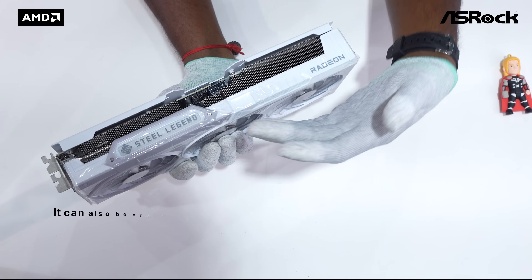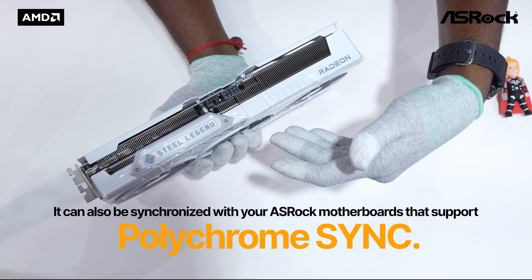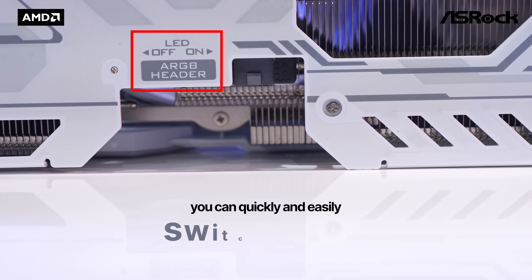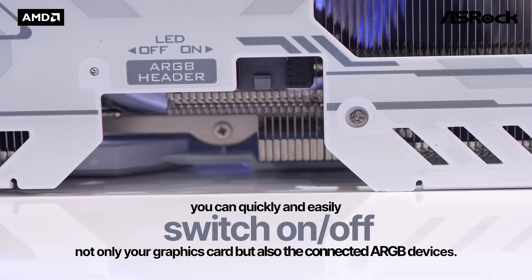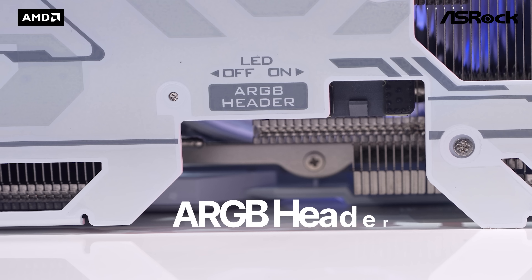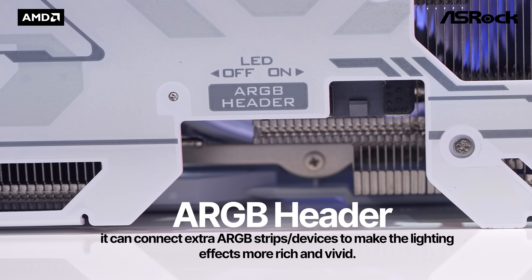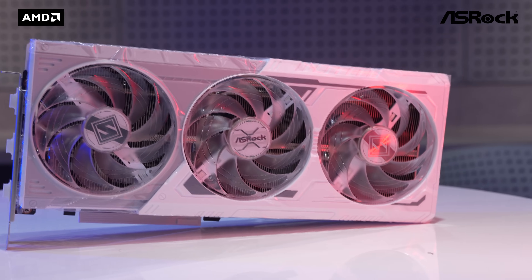The ARGB LEDs can be switched on and off and synchronized with ASRock motherboards that support Polychrome Sync. It can also connect extra ARGB strips or devices via the ARGB header to make the lighting effects more rich and vivid. The triple fan design helps optimize system cooling and reduce operating temperature.